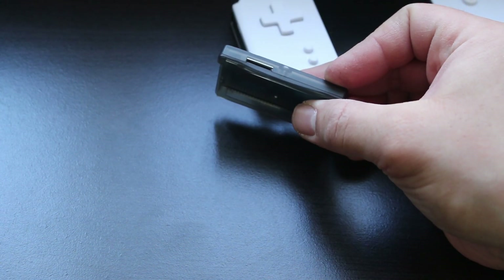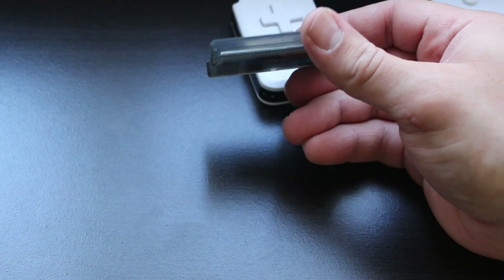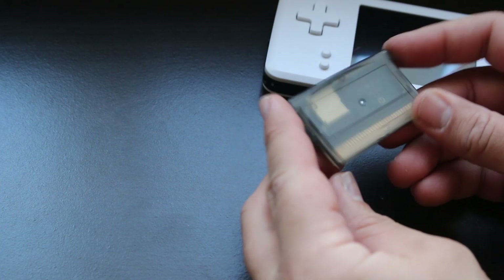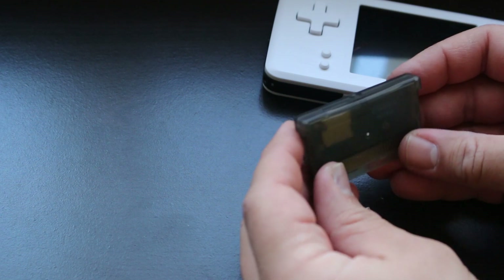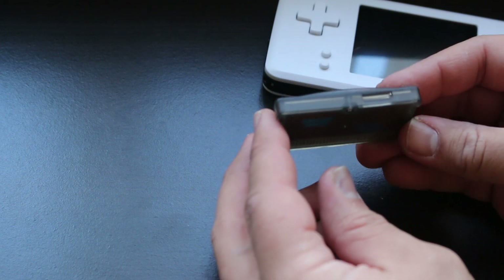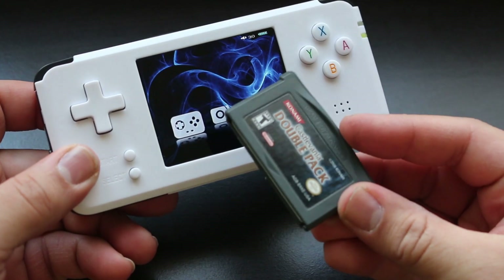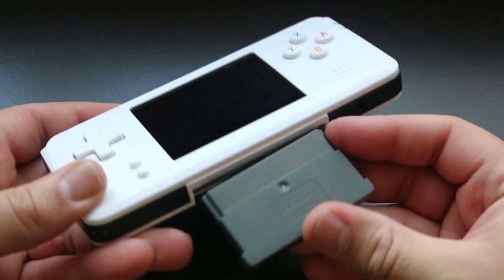It also comes with this Game Boy Advance-looking cartridge that has a micro SD card slot on the top of it — this is how you add more games to the unit. I thought to myself, since this thing is the exact same size as a Game Boy Advance cartridge, could I play my real GBA cartridges on this device? So I went and grabbed one, popped it in, and it did absolutely nothing. It will not play your original Game Boy Advance cartridges.